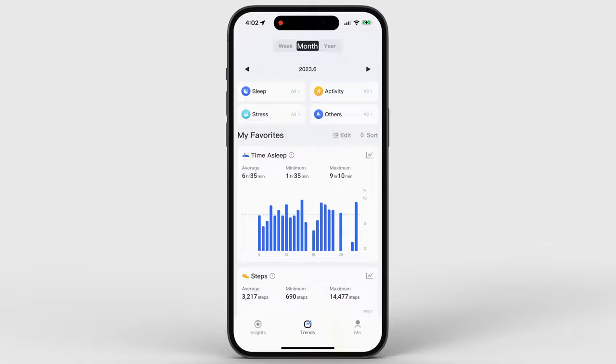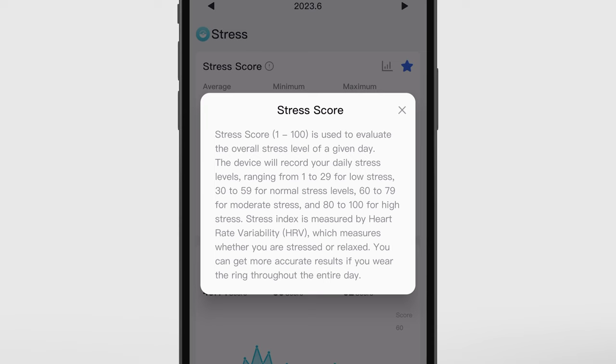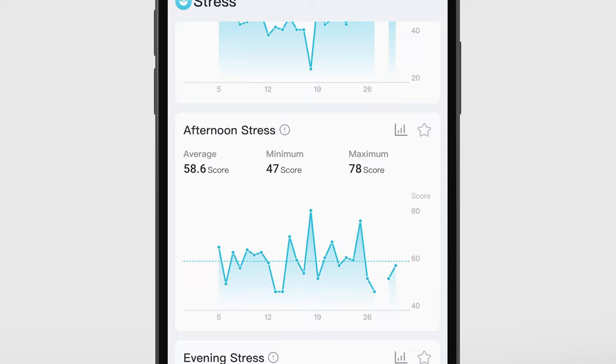Last but not least, stress. I averaged a score of 51.44 in June, which is actually better than it sounds because lower is better here — so 51.44 is pretty average, another B. The big trend I noticed is that I tend to be way more stressed during the afternoon and evening. In the mornings my stress is at about 44, but after 12 p.m. it jumps to about 58, and I'm pretty much at that same stress level continuing through the night at 56.